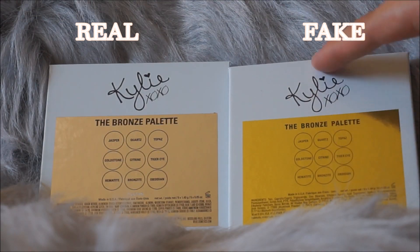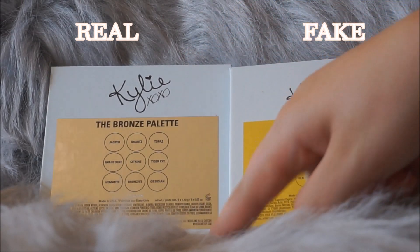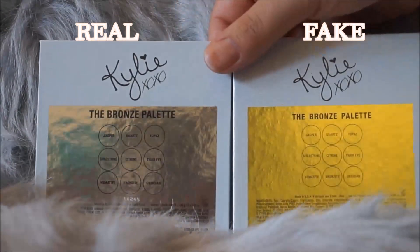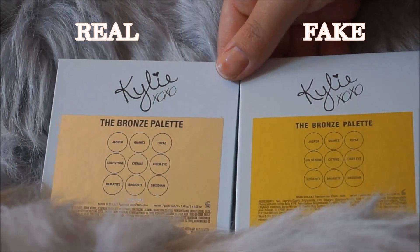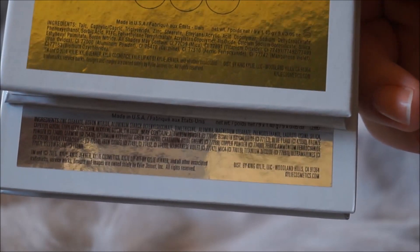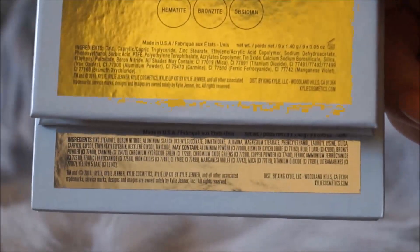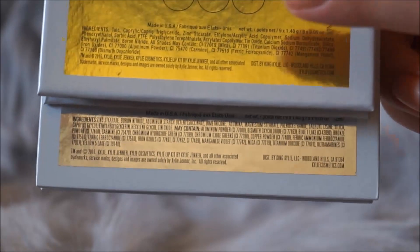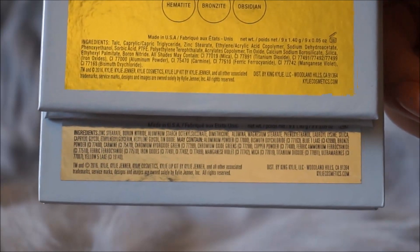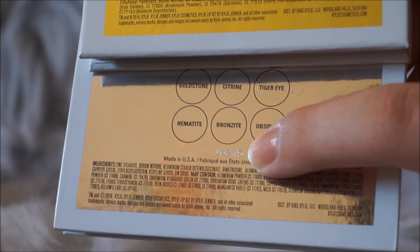On the back, the fake one has everything printed, but on the real one it's actually a sticker slapped on — so it's not printed on the box itself. The colors are definitely different: it's actually silver on the real one and more of a yellow-gold color on the fake one. Also, the first ingredient on the fake one is talc, while I do not see talc on the real one. Additionally, the real one has a serial number and the fake one does not.